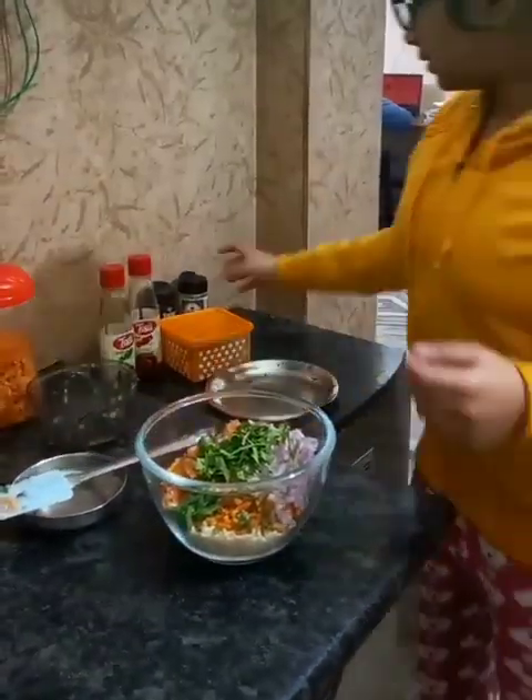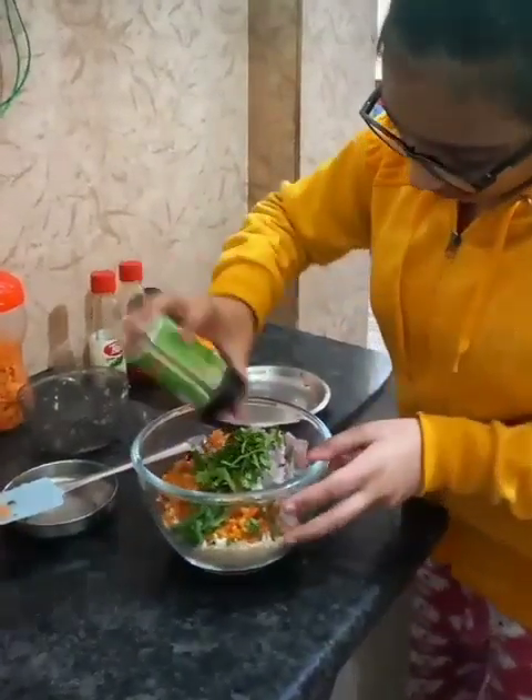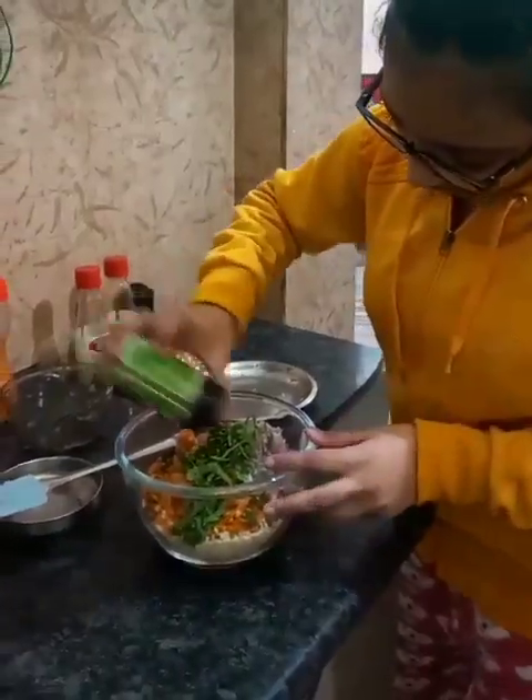Now I am going to pour these seasonings. These are all optional — if they are available at your home you can add them.